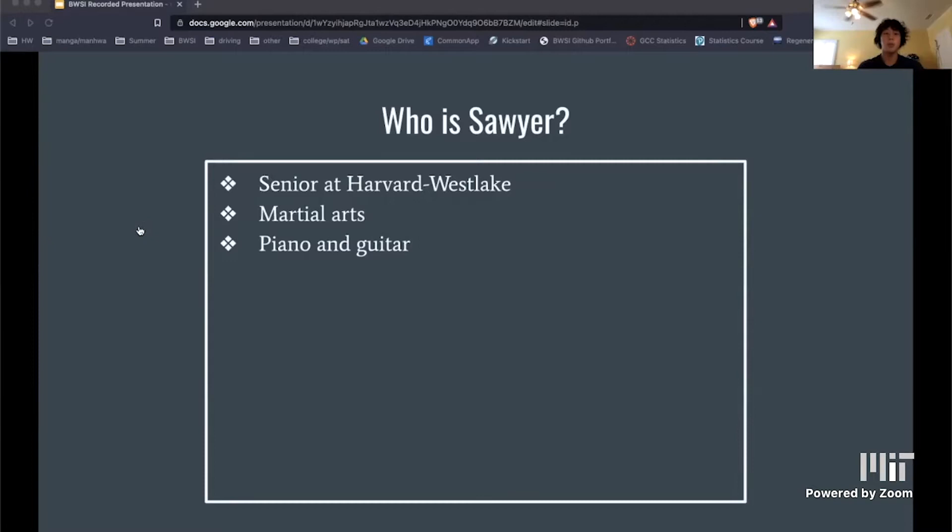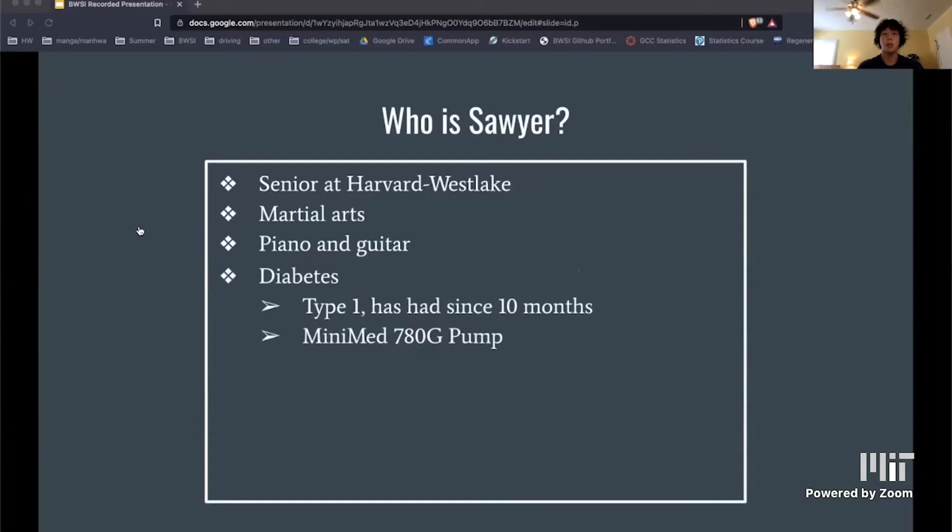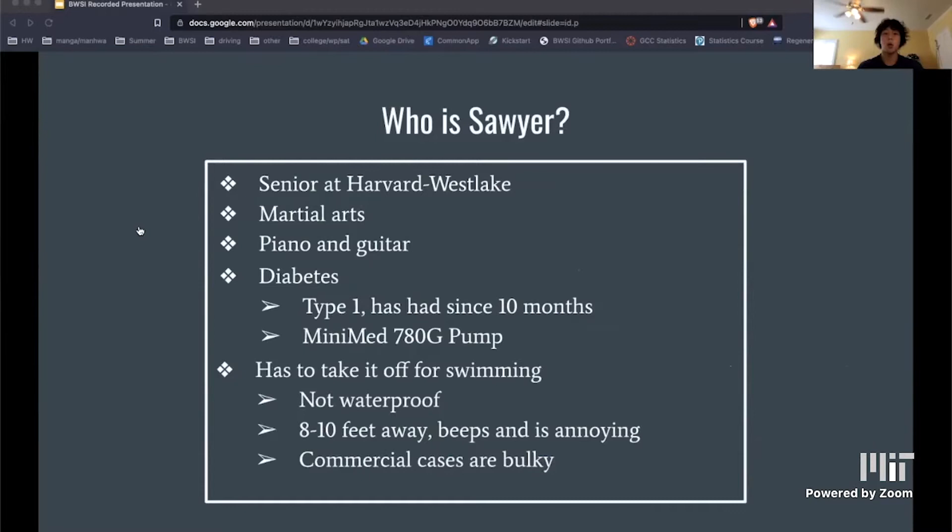Sawyer has had type 1 diabetes since he was 10 months old and currently uses a 780G MiniMed insulin pump. The issue is that he has to take it off for swimming because it's not waterproof, but it starts to beep once it gets more than 8 to 10 feet away from him. He hasn't bought any commercial cases because he feels that they're too bulky.